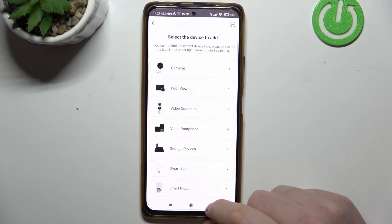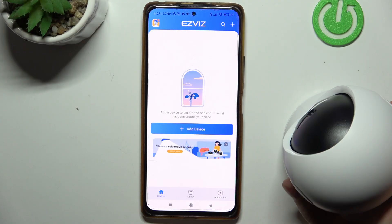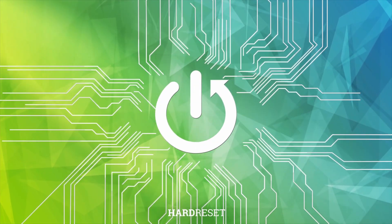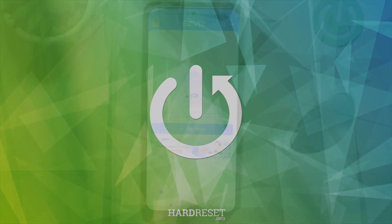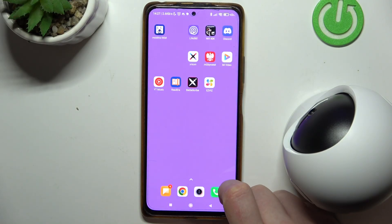Hello, in this video I want to show you how to perform first setup on EasyVis camera. To do this, first download the app called EasyVis from the Google Play Store on your smartphone.